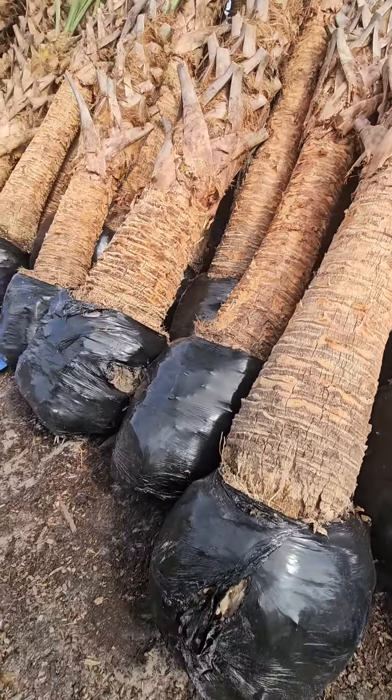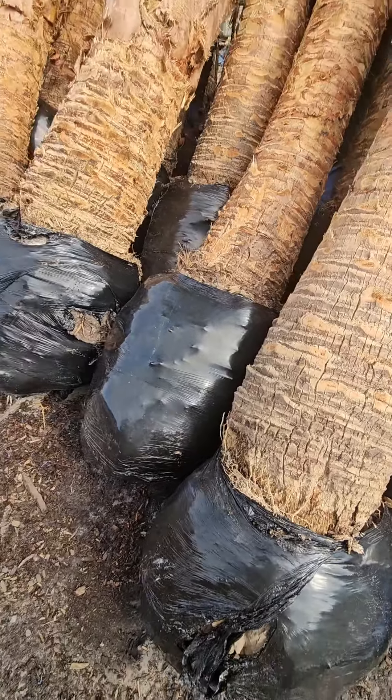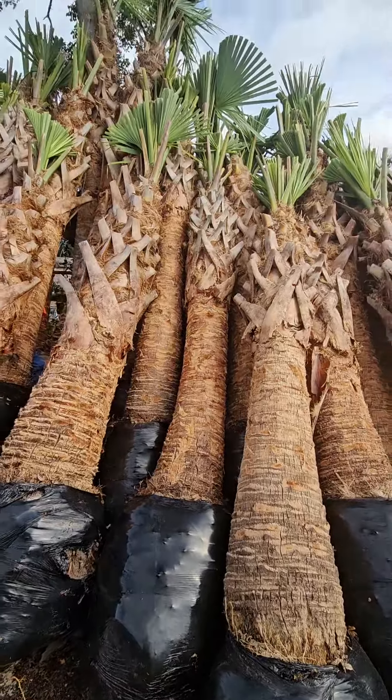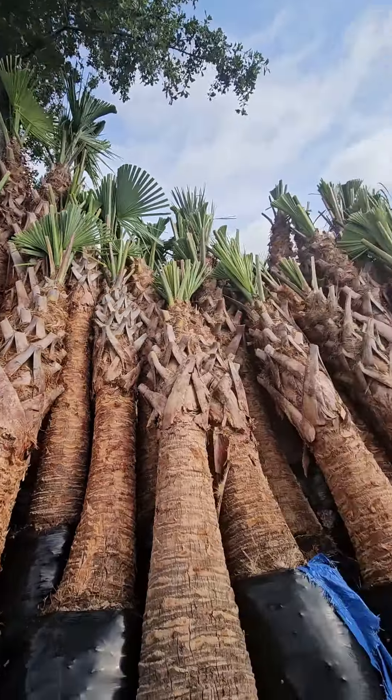Root balls are important too — you don't want just nothing. You want some depth. See how this one has some depth here? You want some depth. We got some good ones today. I need three of these bad boys.